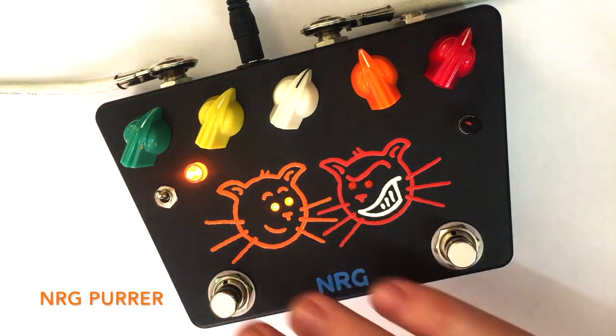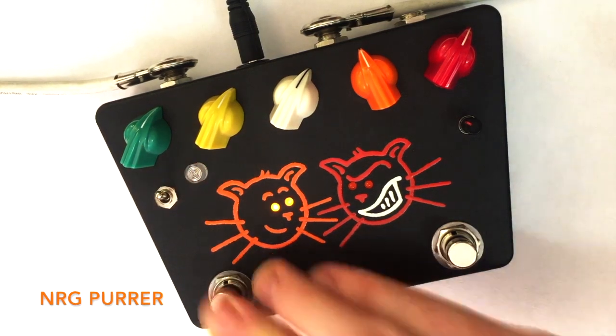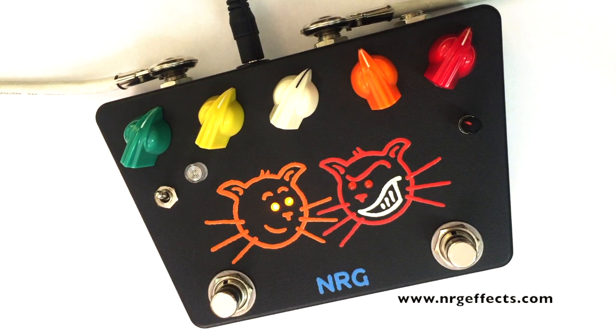So you've got your two channels there — with a heavier and lighter gain — and then you can switch back to your bypass. There you go.